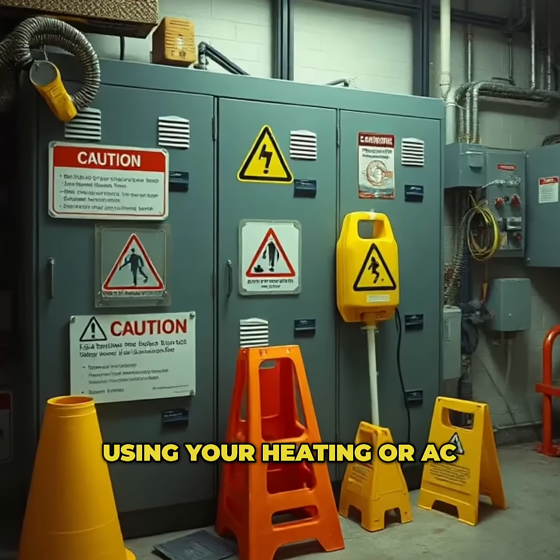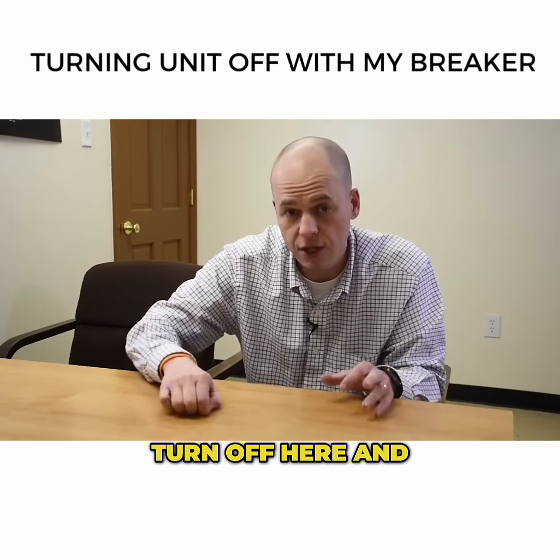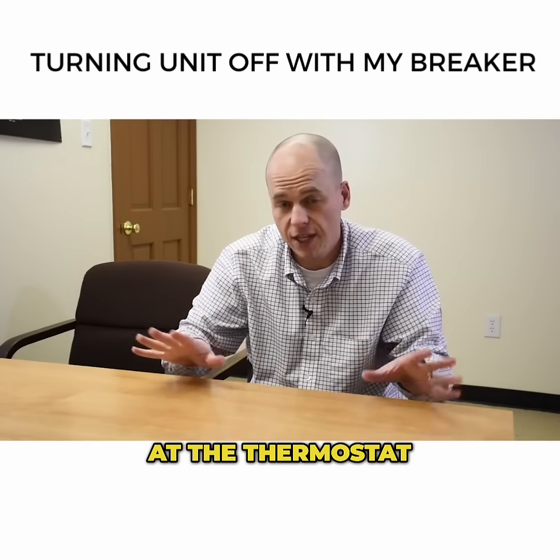So if you're not using your heating or AC, just go to the thermostat and turn it off. You don't have to turn it off there and then go to the panel and turn it off there too. If you turn it off at the thermostat, that should take care of it.